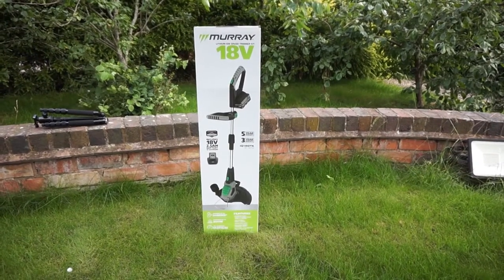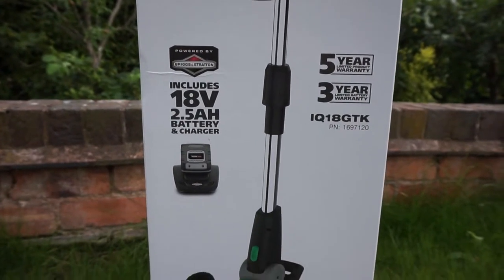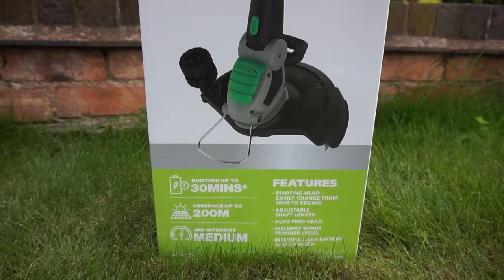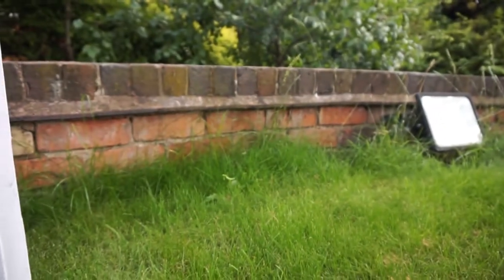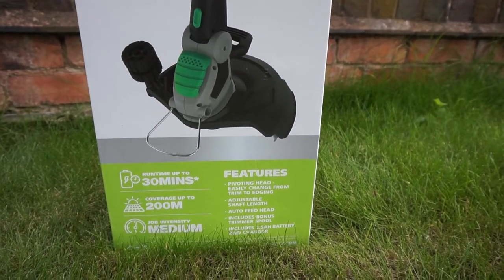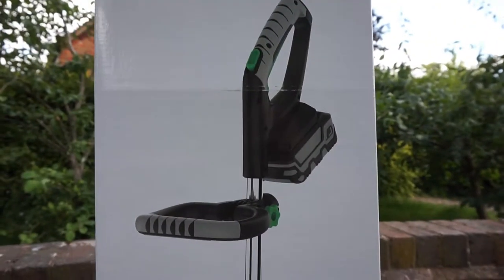Here we have the Murray 18 volt trimmer. It's got the Briggs and Stratton lithium-ion battery system, the same as the lawnmower, so I can actually interchange the batteries. It runs for 30 minutes, coverage up to 200 meters, job intensity medium. It's got a pivoting head which means you can do trimming and lawn edging as well. The product's got a five year warranty and three years on the battery system.